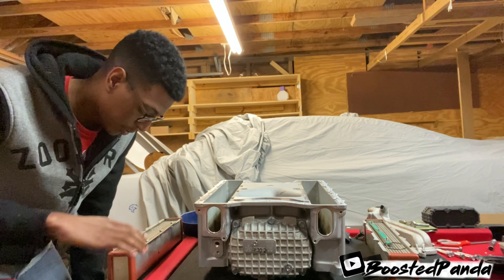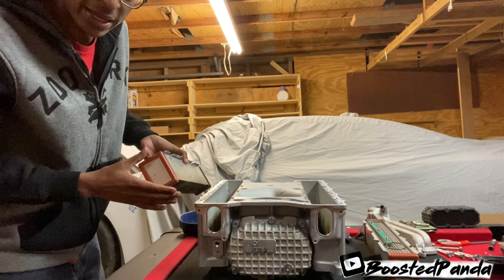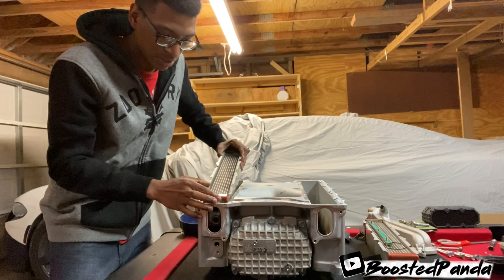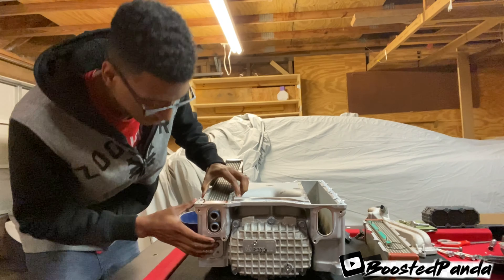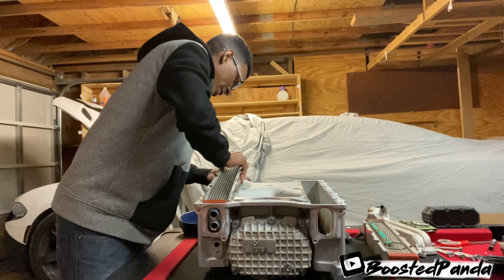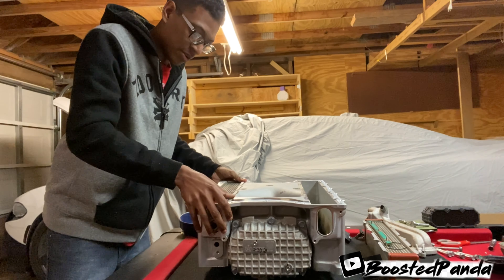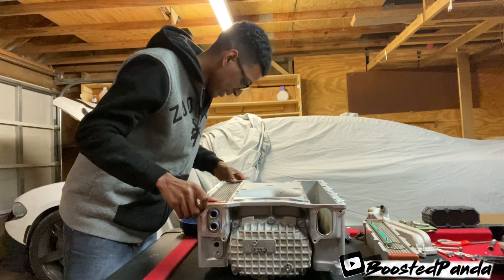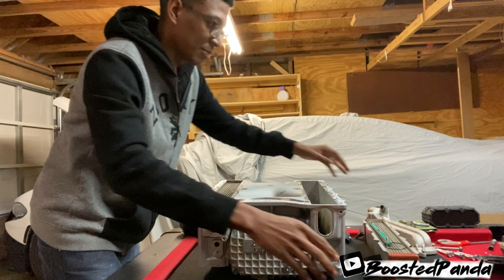Alright guys, first things first, we're going to go ahead and put in the intercooler bricks themselves. The gaskets are still on. I'm going to flip it around and we're actually going to put it in from the back first. When taking it out, you're going to get a little bit of coolant, but when taking it out you do this the opposite way. Alright, set it down in there just like that. Make sure that it's pushed back and lined up. Same thing with the other one.